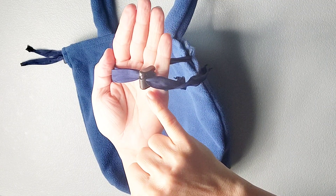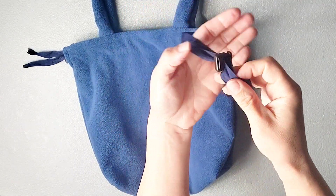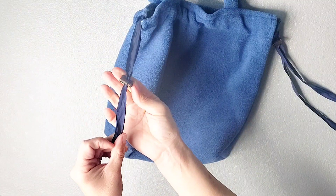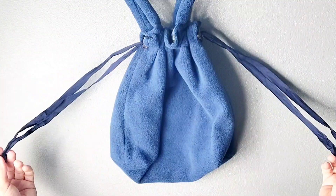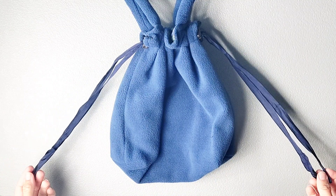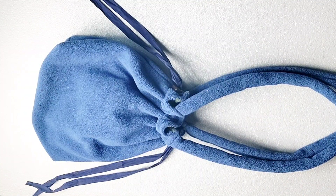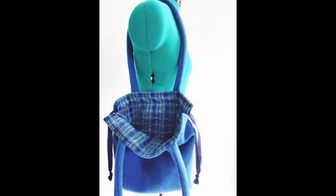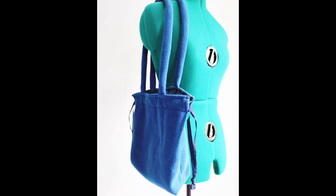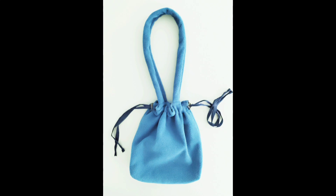Another option is to use drawstring cinching hardware on both sides of your strings — just cinch them together so that you don't have to tie your bag to close it. And now your bag is all done and ready to wear. Thank you for watching this sew-along. Make sure you subscribe for more videos and sewing inspiration. I'll see you next time.